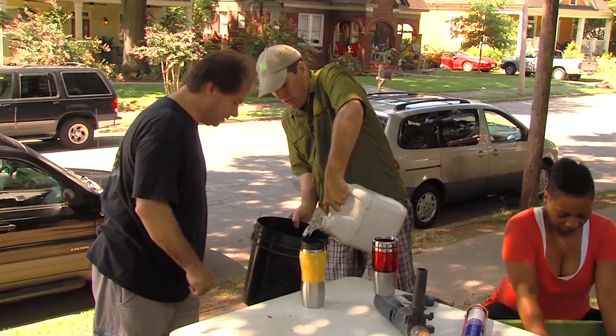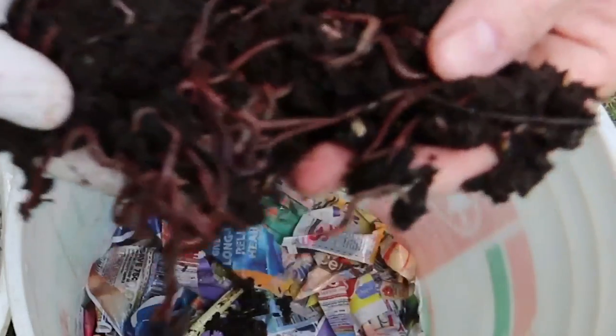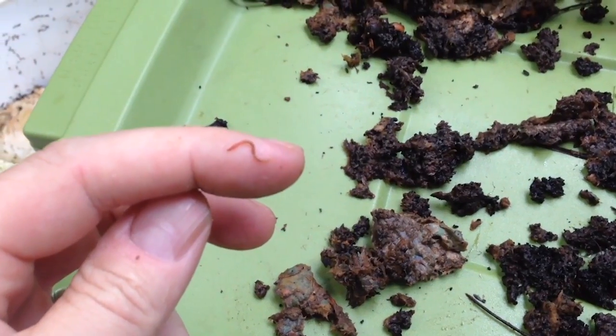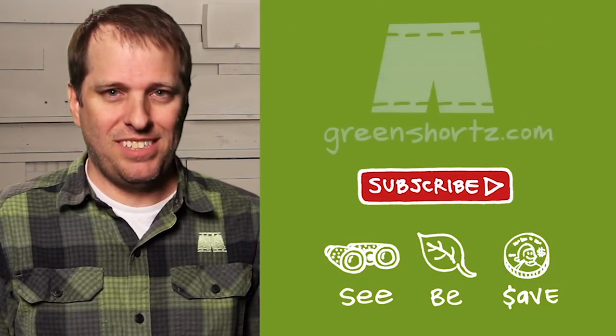Composting with worms — that's just another easy way to be green. I believe we all have an innate connection with living green that sometimes gets lost in the hectic nature of our lives. My mission is to reconnect you, to simply help you see green so you can be green. And as an added benefit, save a little green. Thanks for watching and please subscribe for new videos every Saturday.